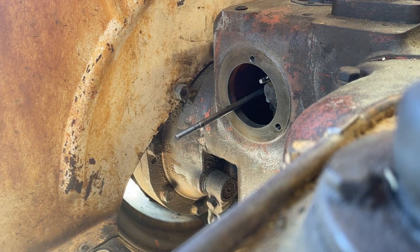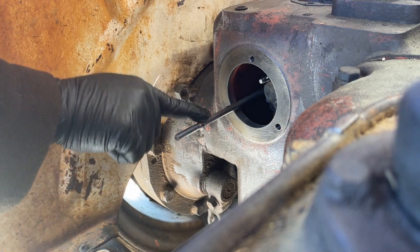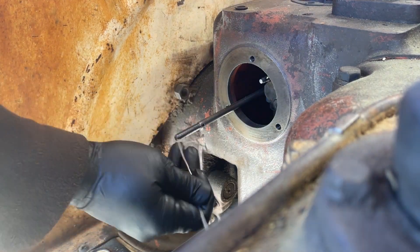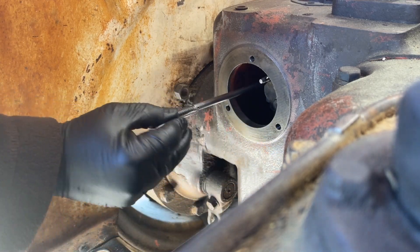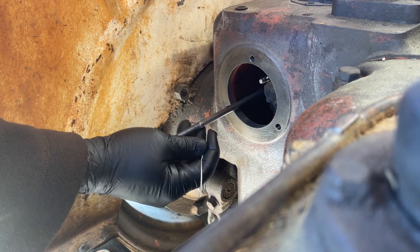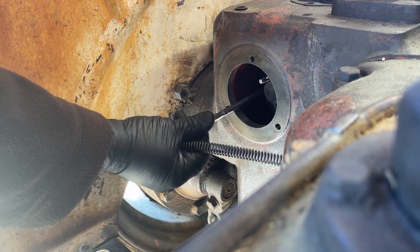One of the first things you have to do when you reinstall this quadrant is install this spring and this distance piece back onto this connecting link here. But you've got to do it in such a way that it'll stay on when you're reinstalling the quadrant. There's a hole drilled into the connecting link that you can put a piece of wire into and then route that wire back out through the quadrant so that you can keep the spring and distance piece installed while you're doing all the work of getting the quadrant back on. It's a little bit of a process to get this thing on because this rod just wants to go straight backwards.